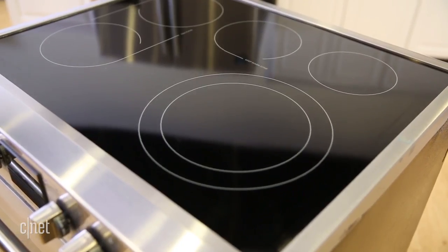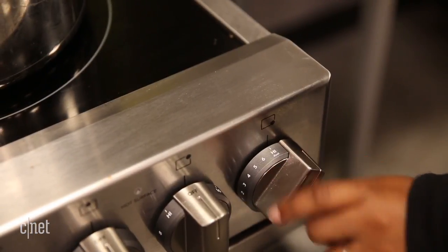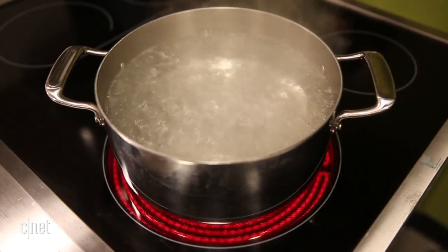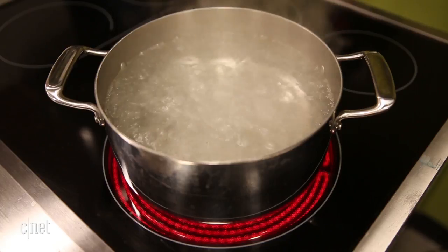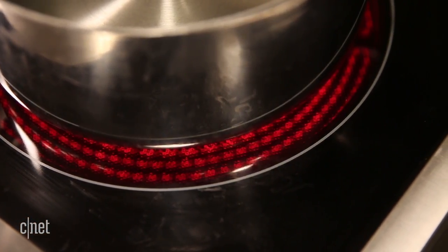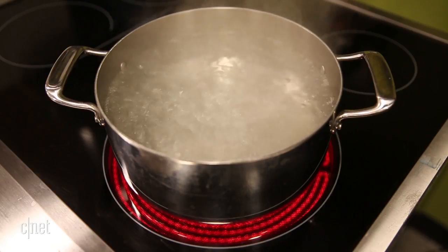The double burner on the cooktop is just as ambitious and disappointing. It took an average of 12 and a half minutes to boil water, which is a completely respectable boil time. But you have to use both burners to get the full power, even if your pot — like the one we used for testing — is too small. This seems like a waste of energy unless you have some sizable cookware.